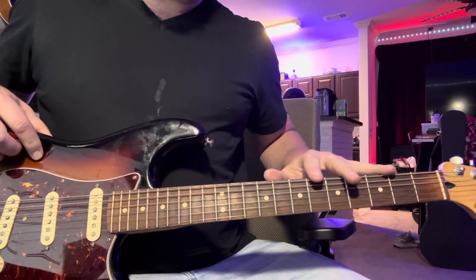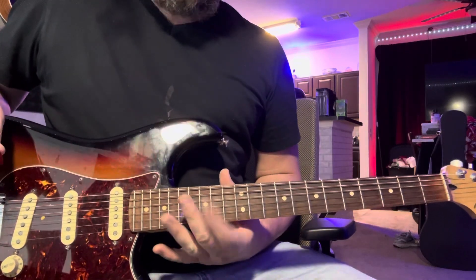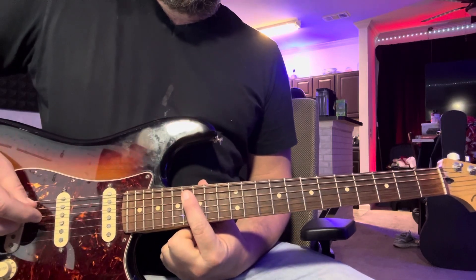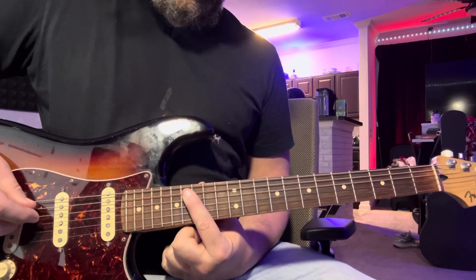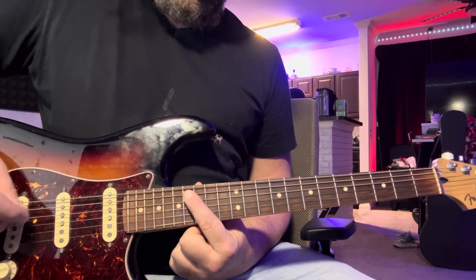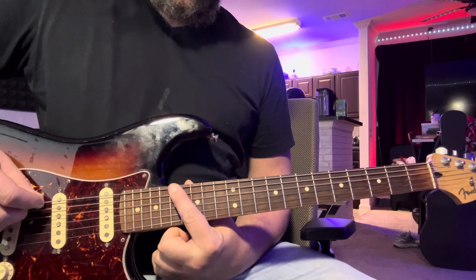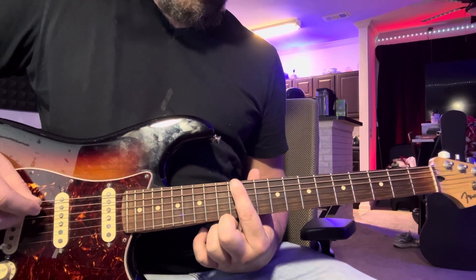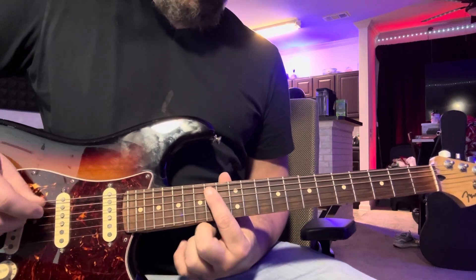I think we've covered everything down here. Here we go — fifth string, 16th fret. Now here's the road map: 16 here, then he comes down to the sixth string and hits 17, then he goes to 12, then 14, and then back to 16.